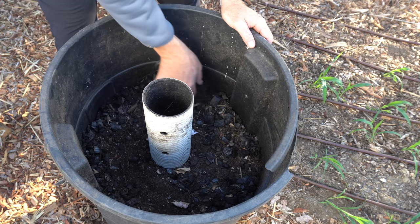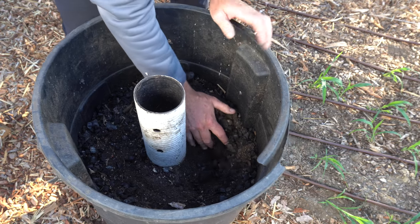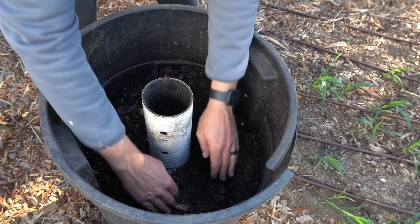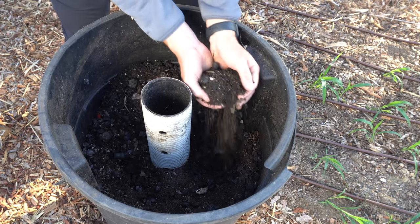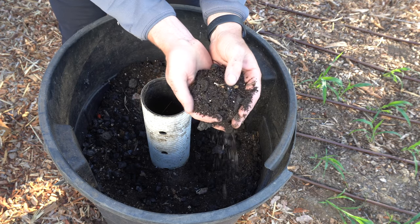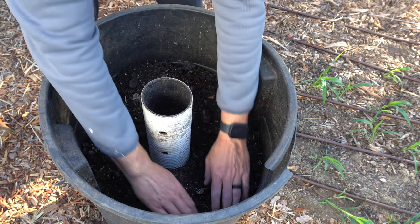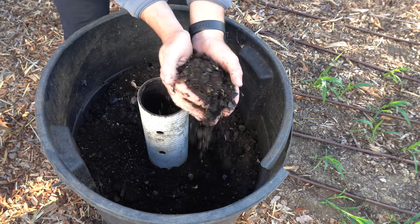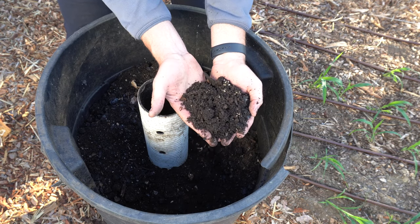Here's an example of a can that's pretty close to being done — I'd start adding it to soil at this point. Everything's broken down. I've added a lot of biochar to this can — those are the big chunks — but there's a lot of fine soil particles in here too. You can sift this through a screen and use it as potting mix. For something that started as food scraps, it looks really good.